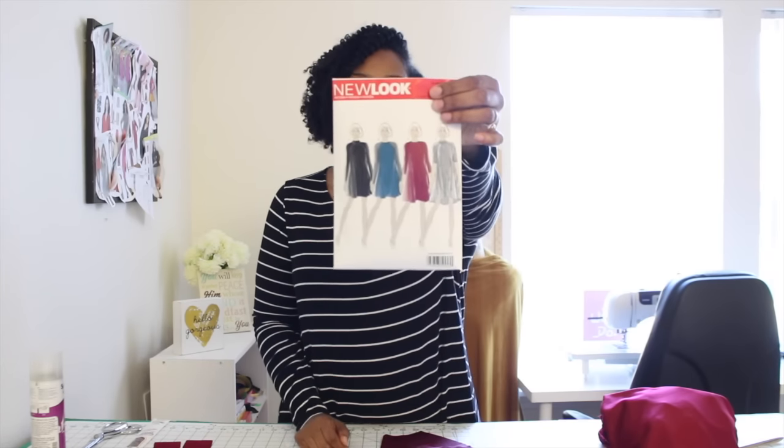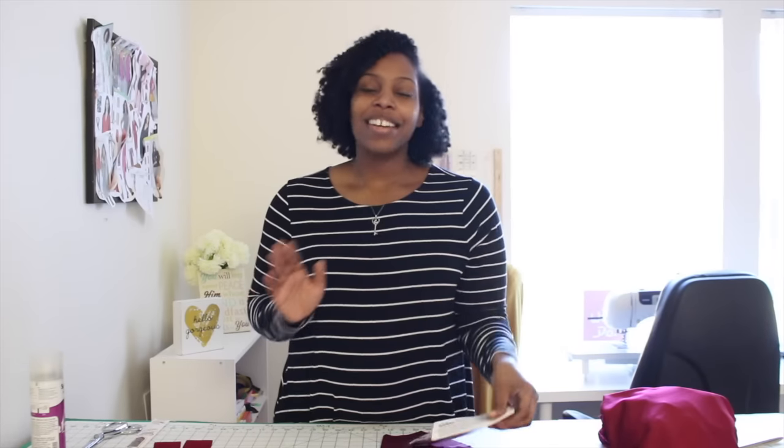The pattern we're going to be using for this tutorial is New Look Pattern 0945. This is a great and amazing swing dress pattern. It's really easy to sew — you're only going to have 3 or 4 pieces depending on which view you choose.